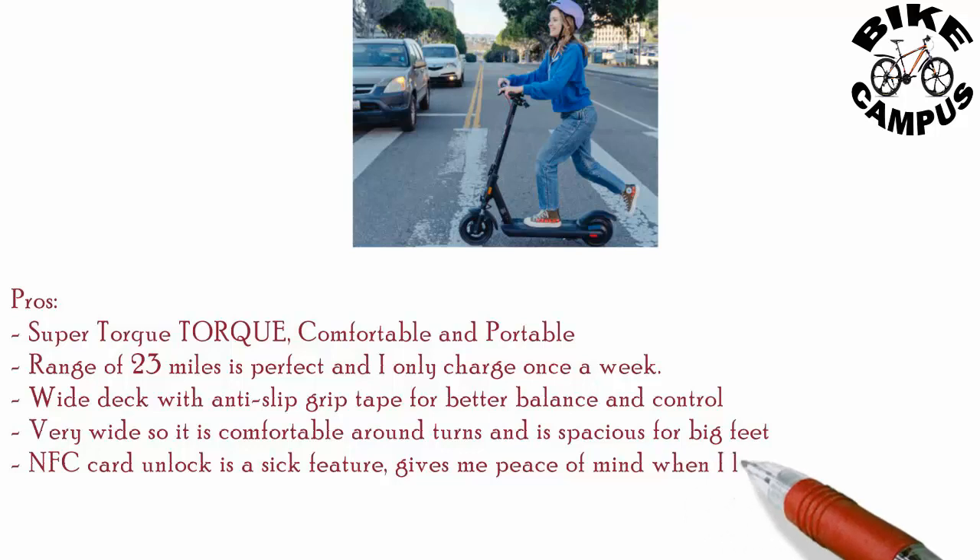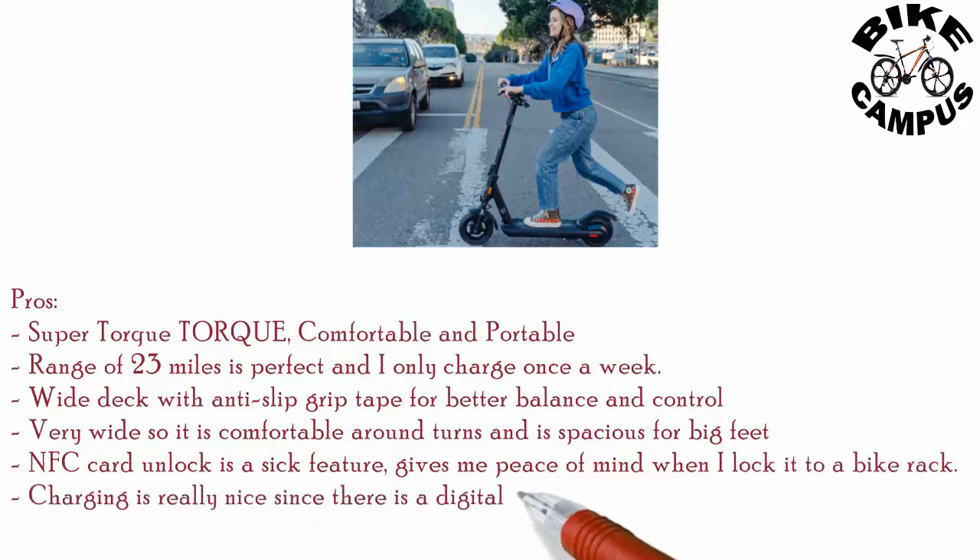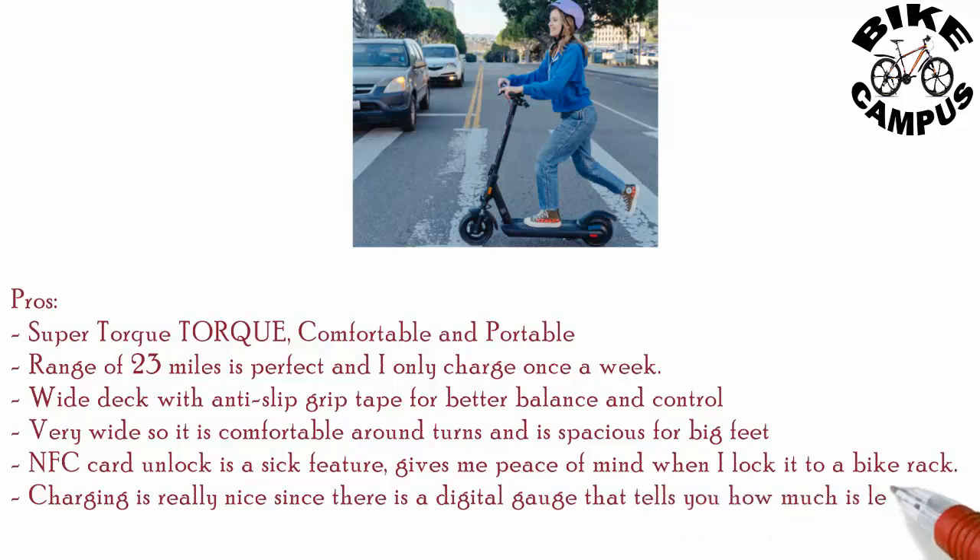The NFC card unlock is a great feature that gives peace of mind when locking it to a bike rack. Charging is really nice since there is a digital gauge that tells you how much charge is left.